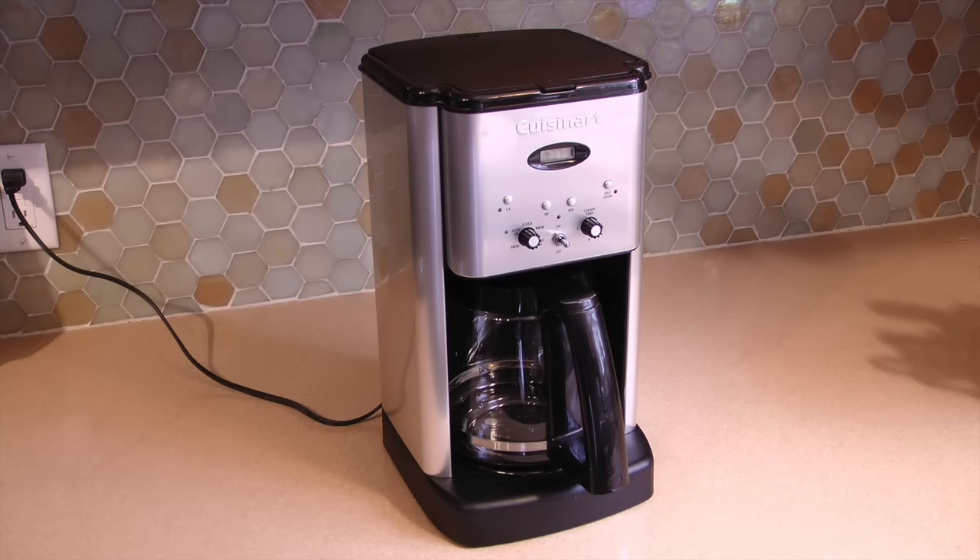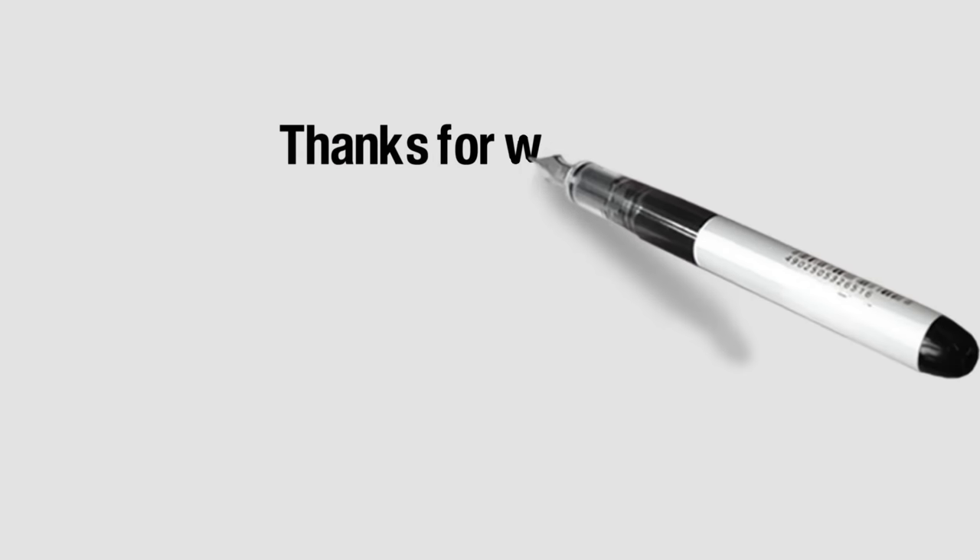If you like the video please click the thumbs up, and to see more of my how-to videos visit my channel icekeeper1 on YouTube.